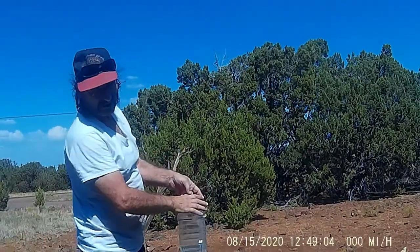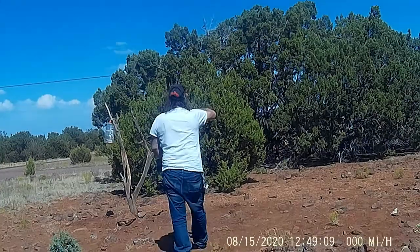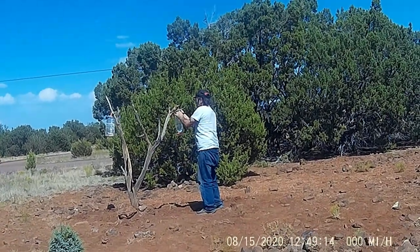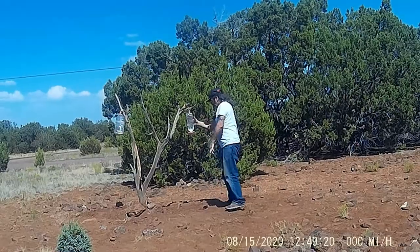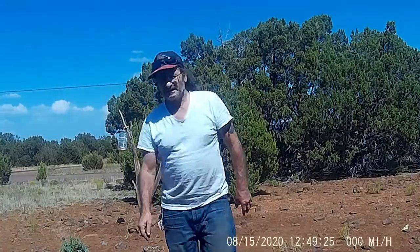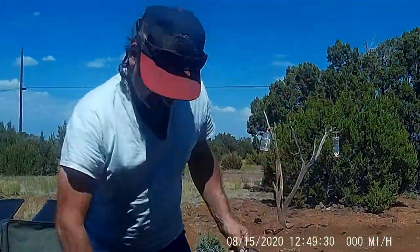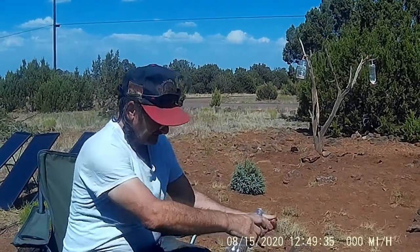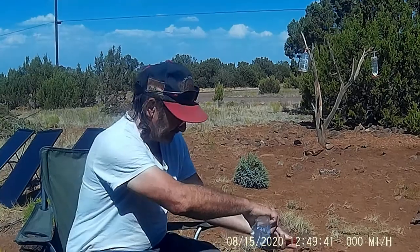Watch me because you probably won't be able to hear me — going to hang it up. Now we're going to wait for the hummingbirds to show up. I know they'll show up because I've already been using it. I'll have to redo this film because some of the footage got messed up.